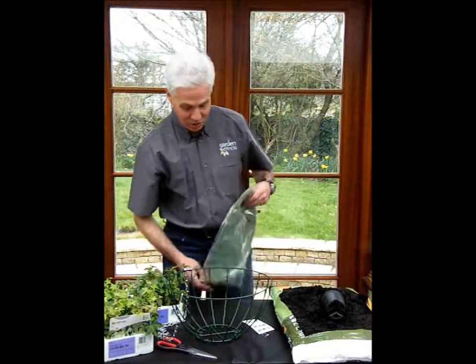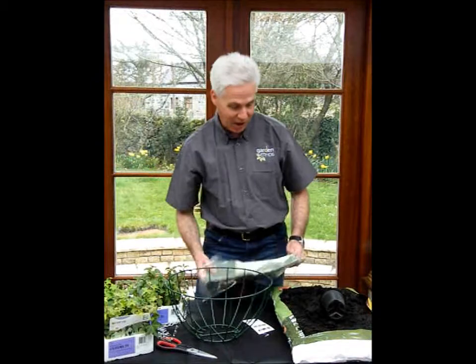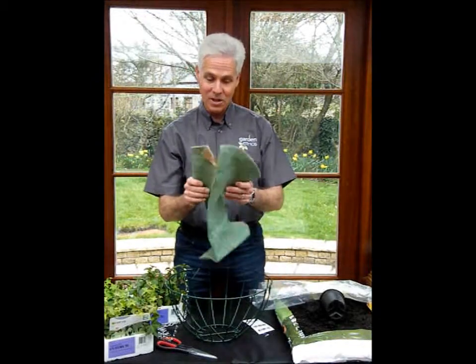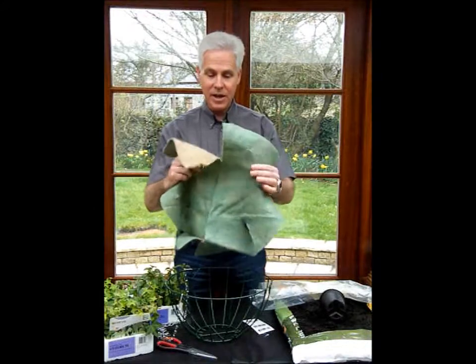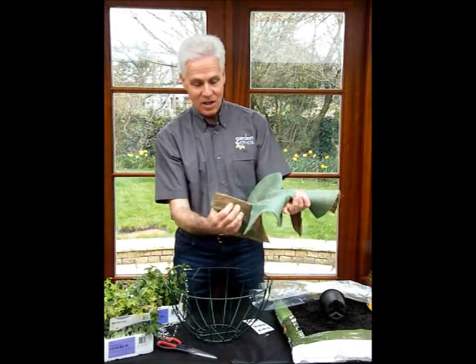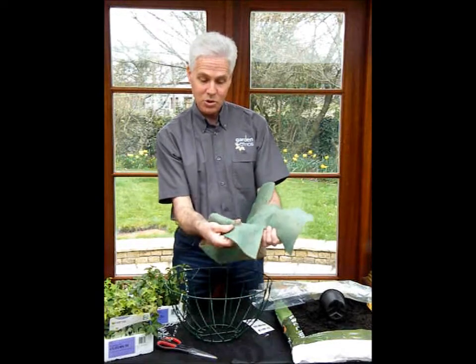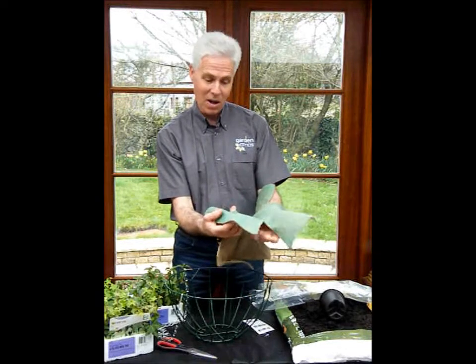The next thing you need to do before you start filling up is to put a liner in. The liner just makes sure that the compost doesn't fall out. This is the Bloomer liner, and as you can see, as well as slits which fit the shape of the hanging basket, there are also holes cut in it in which you can put the plants through.